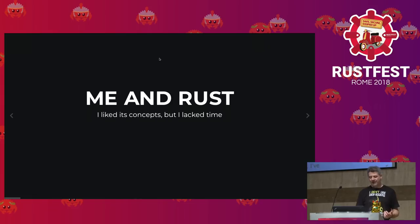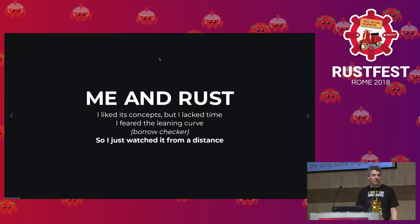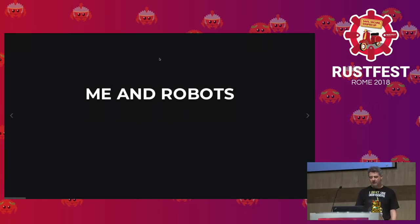Long ago, I liked the concepts of Rust but lacked time and was fearing the learning curve — borrow checker, anyone. So I was just watching Rust from a distance.